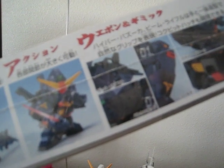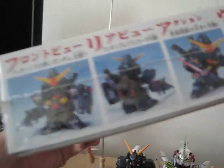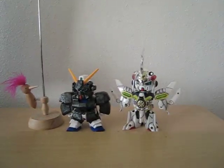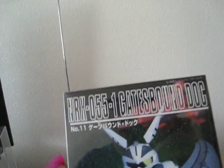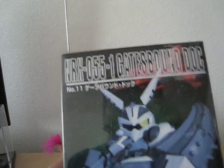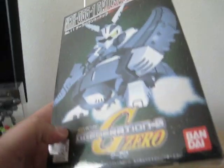There's also a shield — did I mention the cannon? Yeah, there's a cannon and a rifle. Really cool looking Gundam. Next one is the Gates Bound Dock, a really interesting figure.